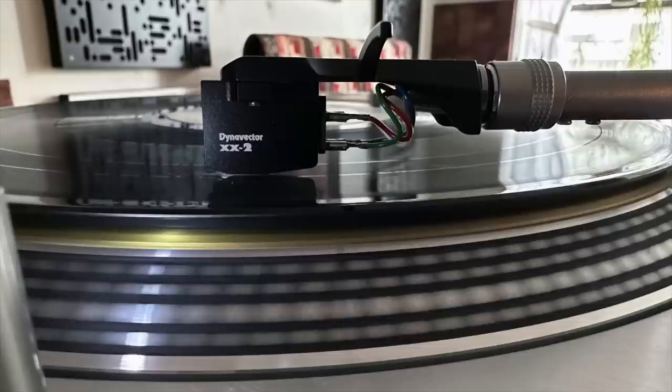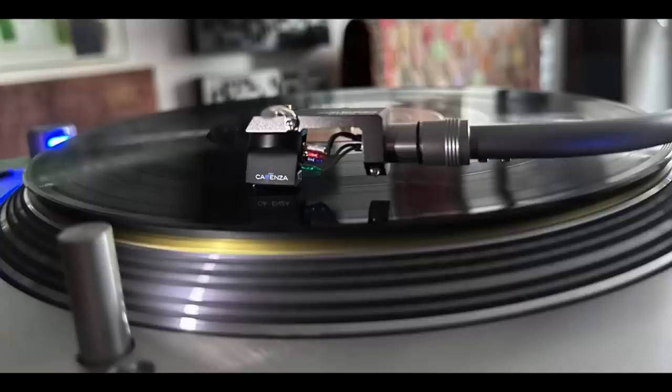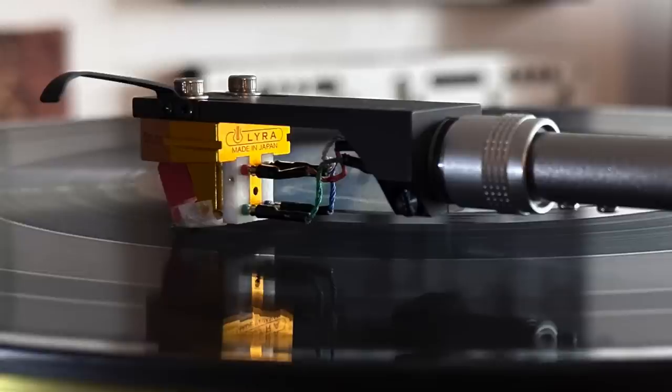This is my first experience living with a Lyra cartridge at home, and it really put me through some changes, because it sounds significantly different than my two other cartridges in this price class. The Delos sells for $1,995. I'm going to compare the Delos with my Dynavector XX2 and also the Ortofon Cadenza Blue — both low output moving coil cartridges.